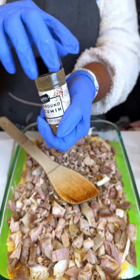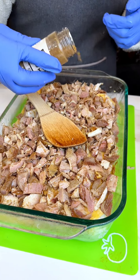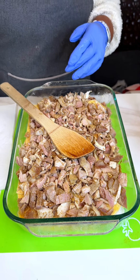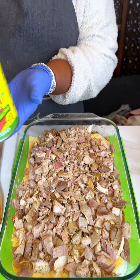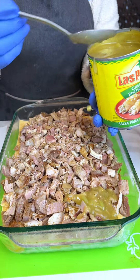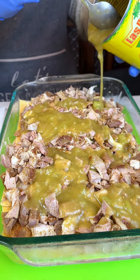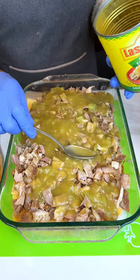We're gonna sprinkle just a little bit of cumin on here — just a tad, it is enchiladas, just a sprinkle. Next we're gonna add the green enchilada sauce. We're gonna spoon on about half of it — want them nice and juicy. Save a little bit for the top layer.